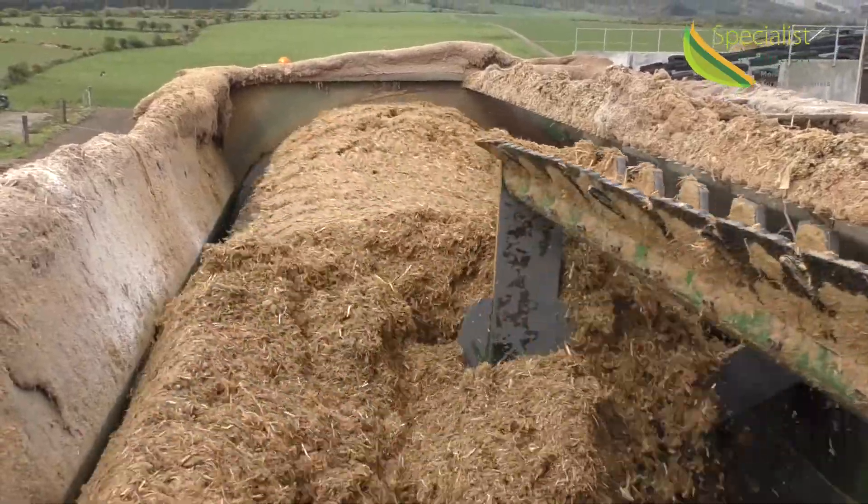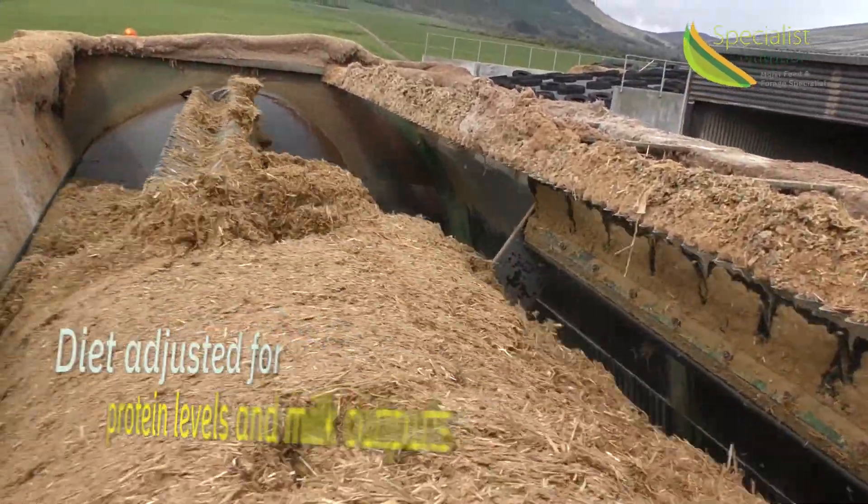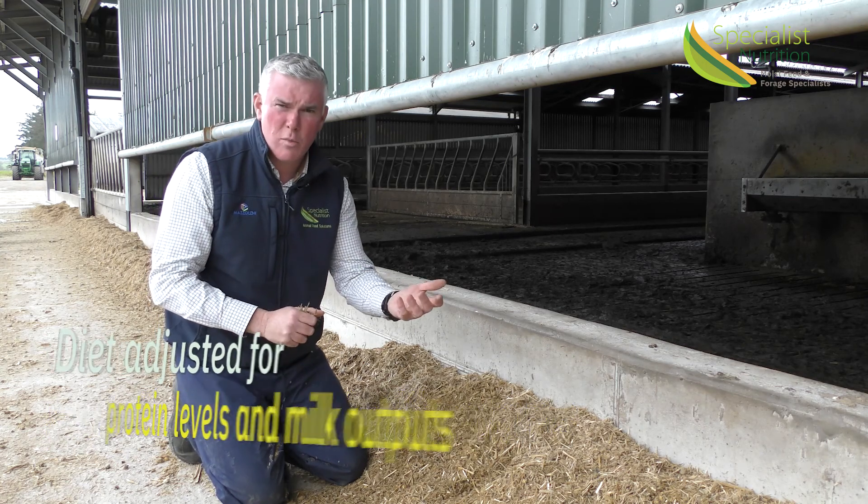By doing that, while we're going through breeding, we have a good level of energy in the cows combined with the grass. We've also pulled the protein down in the overall diet so that the cows aren't pushing out too much milk.